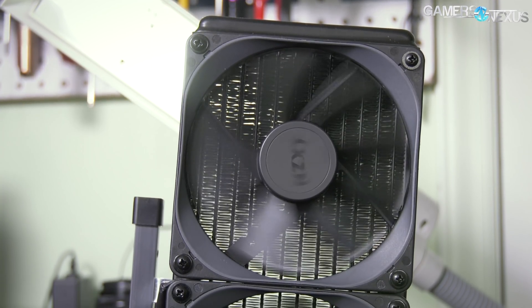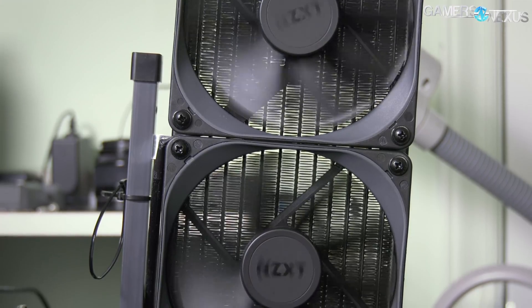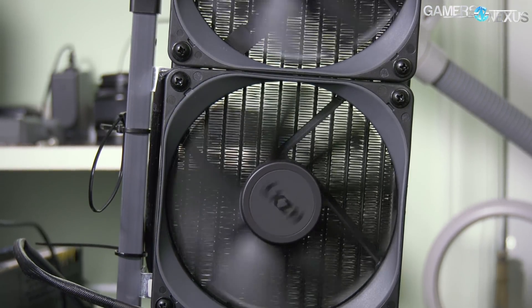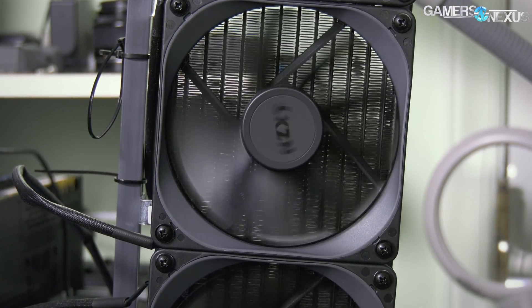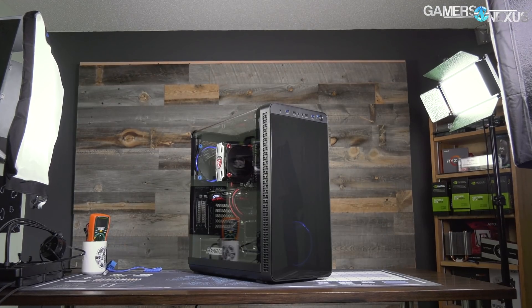Today we're reviewing the Kraken X72 liquid cooler from NZXT, using the same base product as the X62 and X52 just with extra length — 360 millimeters — so it's got three 120 millimeter fans on it.